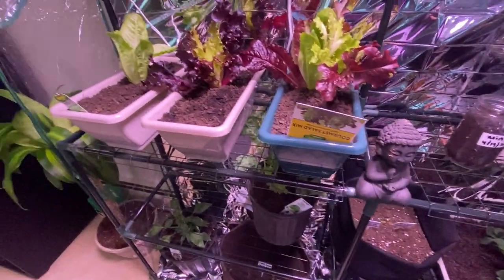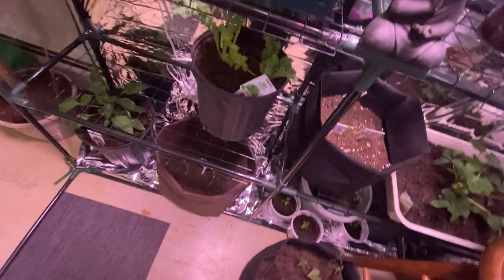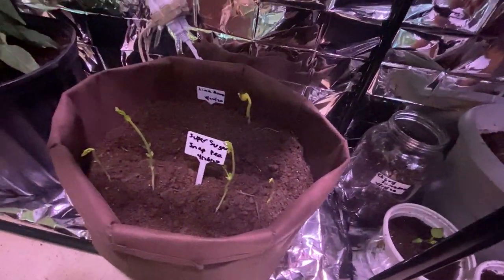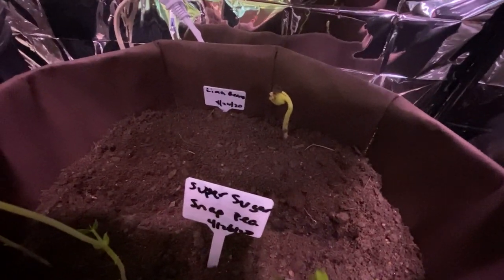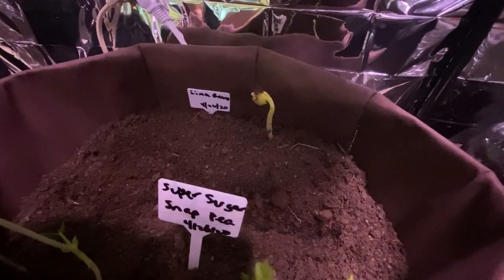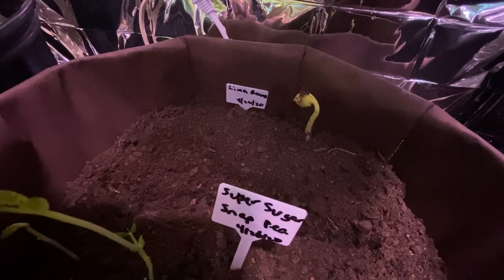Look at what popped up — a llama! So this shows you guys that vegetables will grow without the lights being so close to your plants or to the soil, as you can see.